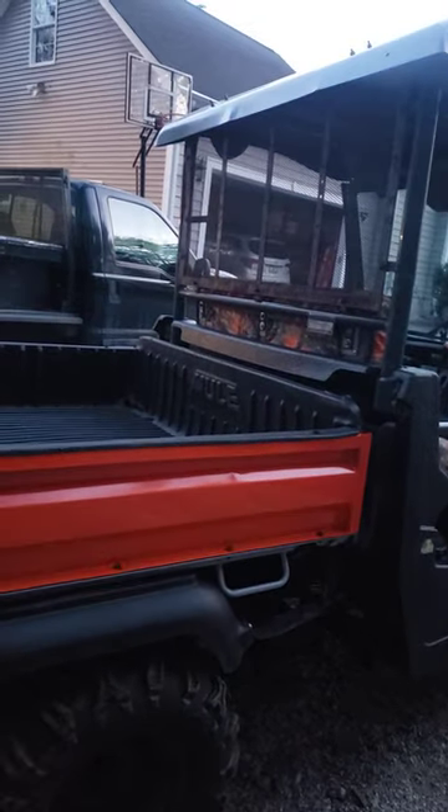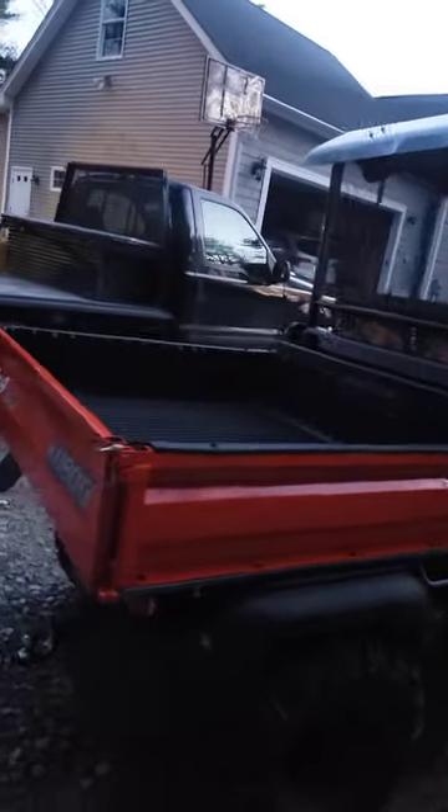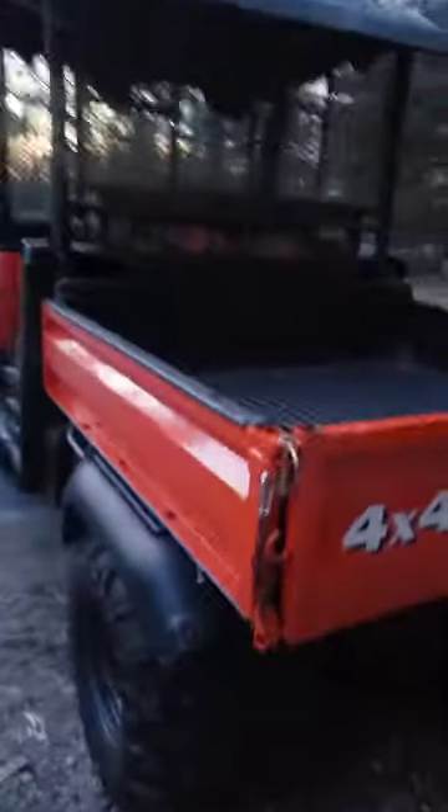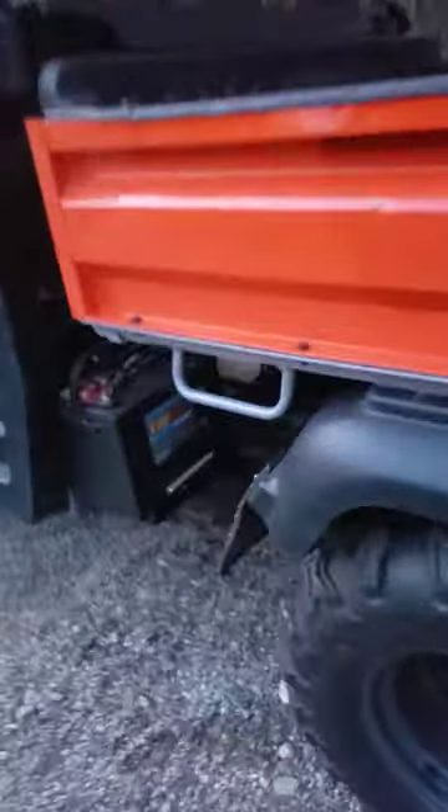This is the Kawasaki mule bed - it's a bolt-right-on product. If you want a Kawasaki mule and you need a gate for your Kubota, this will bolt right on. I put the fenders on, made some quick mud flaps out of some dump truck flaps that I had - I had one dump truck flap so I cut it all up. Added some tail lights down there, that's all I need for tail lights.